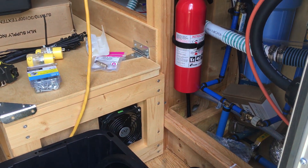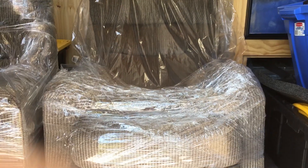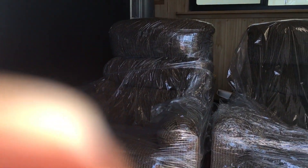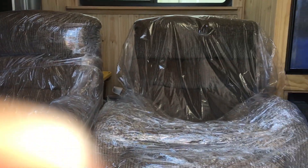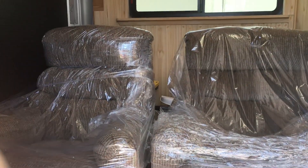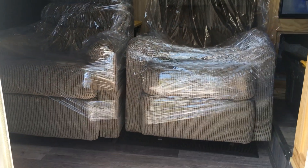I just wanted a short little video — let me go show you something else. I don't know if you can see them or not, but there are our two Lazy Boy chairs. We went and picked them up today. I just stuck them in the trailer for now — I've gotta move some stuff behind them. I just wanted to get them inside the trailer.